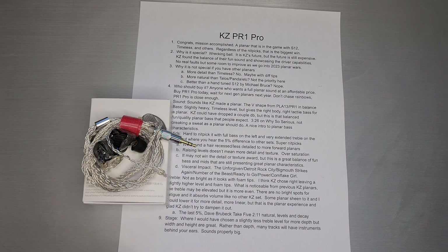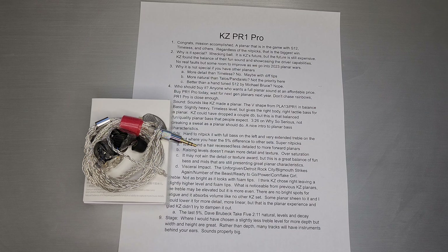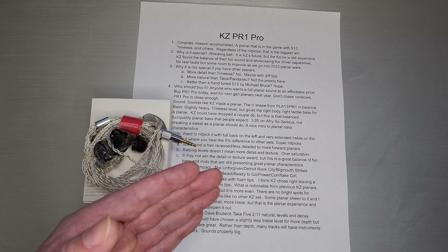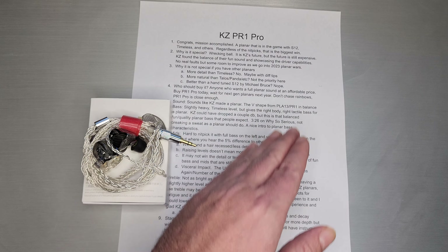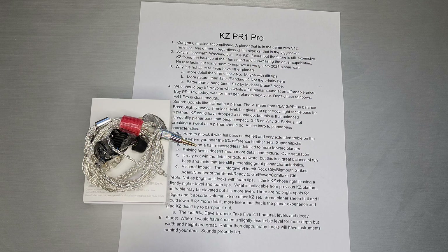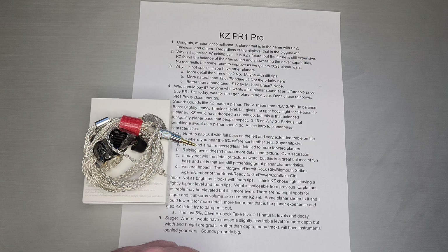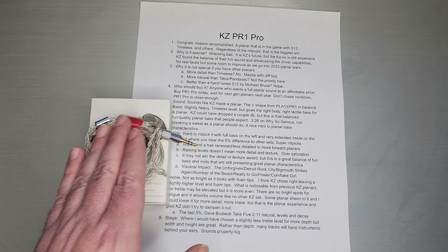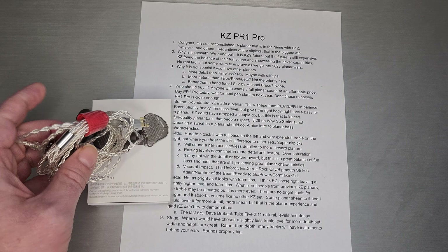KZ just found the balance of that fun sound that they need while showcasing driver capabilities. That was the bit that was always missing from PLA13 and even PR1 HiFi — it just wasn't a driver showcase. They talked about it and it had good specs, but as far as tuning, it was really hard to pick out where that driver sounds better than any other set. With PR1 Pro, there's no real hardcore faults. There's some room to improve going into 2023, but nothing like what you had in PLA13 or PR1 HiFi.